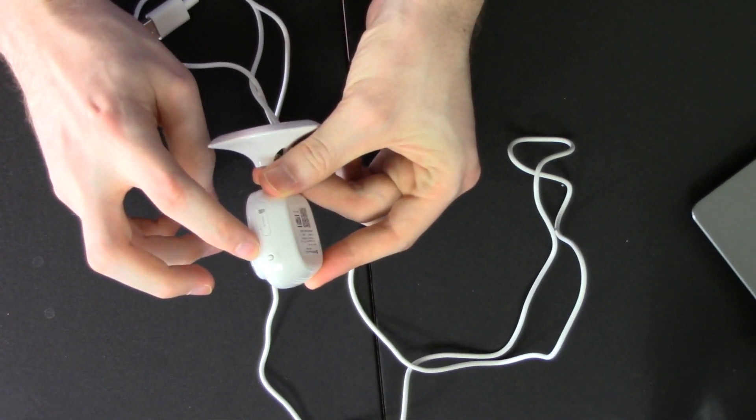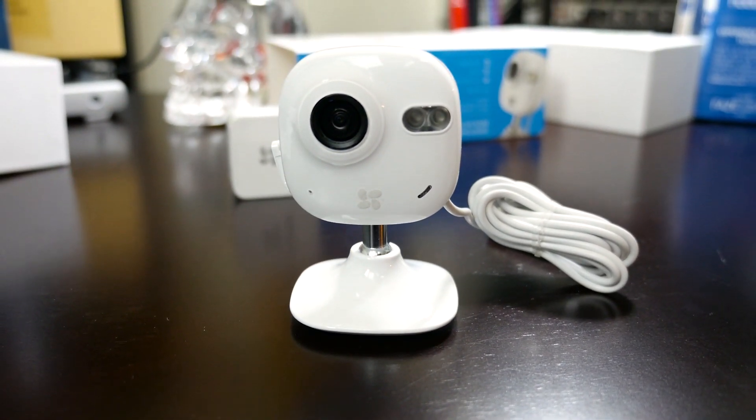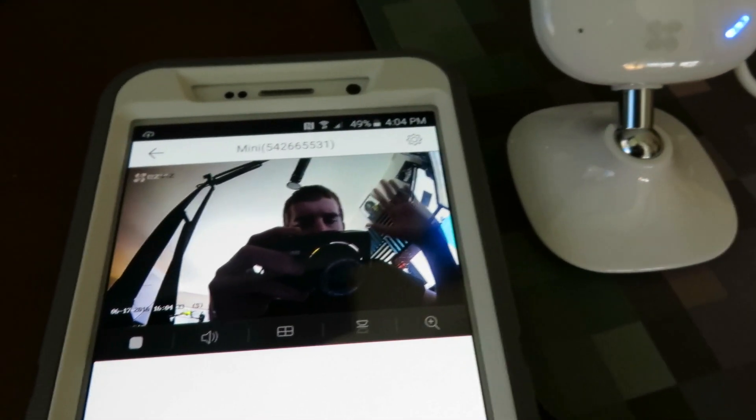Over on the left we get a reset button and a micro SD card slot for storing videos locally if you're not using their cloud service. However, you will need a micro SD card in here, and it has to format it and put its own files on there. If you just want to have it going and monitor it from your phone, you can still save pictures and videos from your smartphone.